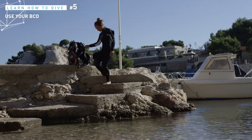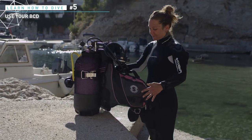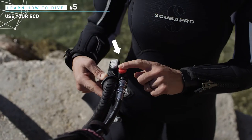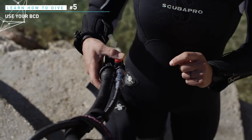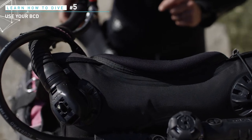Let's have a closer look at the jacket. It has several components: the bladder that contains the air and acts as a buoy, and the system at the end of the corrugated hose which inflates the bladder. By pressing the knob, air is supplied from the regulator and flows through the corrugated hose into the bladder.